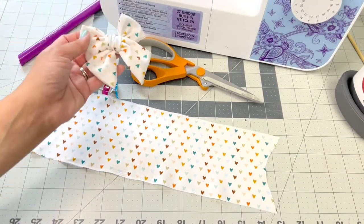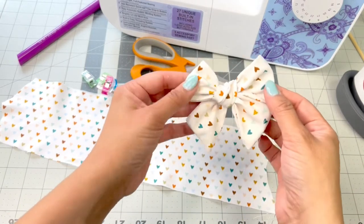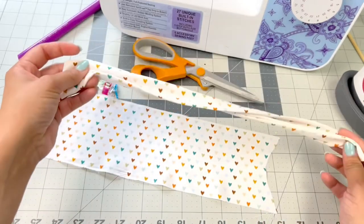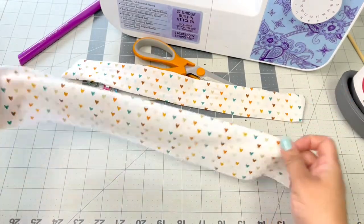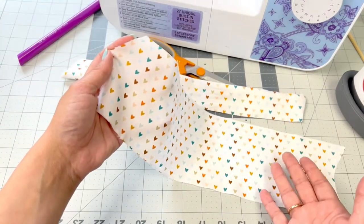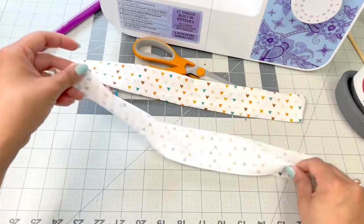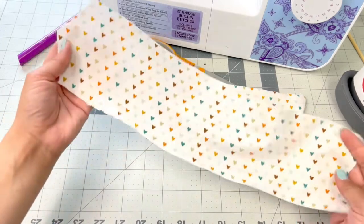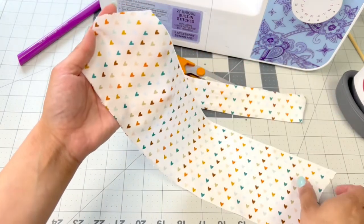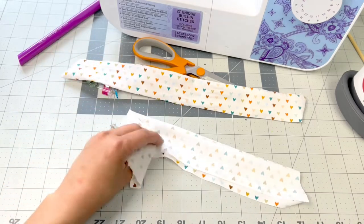Hi everyone, this is Christina from Pip Supply and today I'm going to show you how to make these adorable little pinwheel bows. We actually call these our Ruth bows. We do sell the bow strips pre-done, but we also now have an option where you can purchase the piece of fabric — it's pre-cut, it comes with a pattern that you get to choose, and all you gotta do is sew it. So let's go ahead and get started.